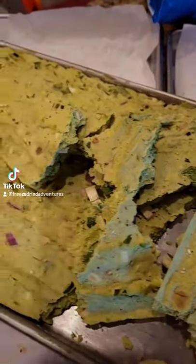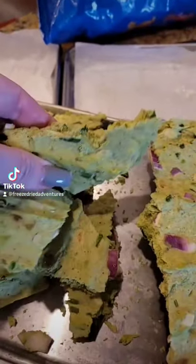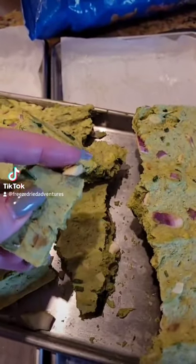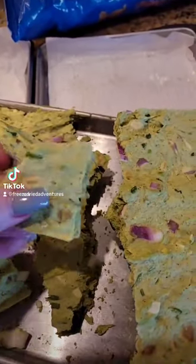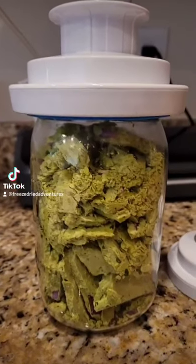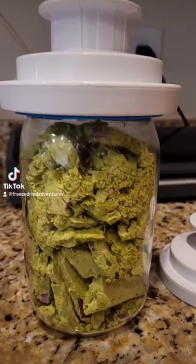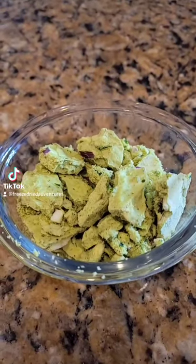Hey guys, Freeze Dried Adventures here. I think the thing I'm most amazed by so far is this guacamole. Avocados were on sale for 67 cents, so I whipped up a big batch. I keep it in a mason jar using my food saver attachment to suck the air out. I like that it's my own recipe and it's just the way I like it.